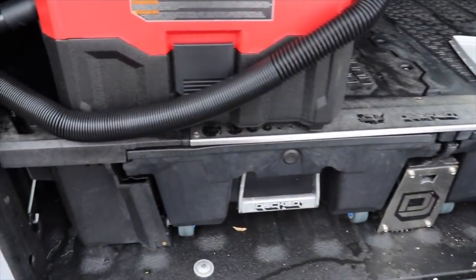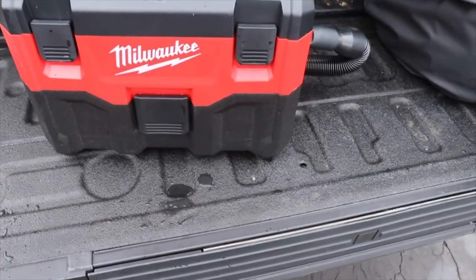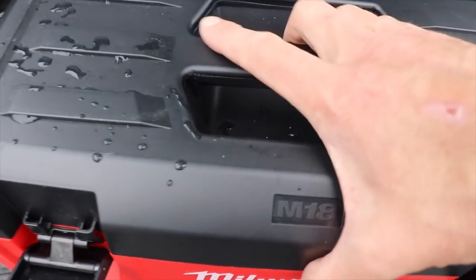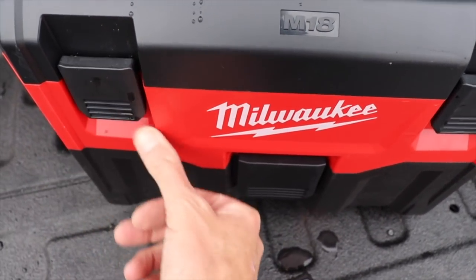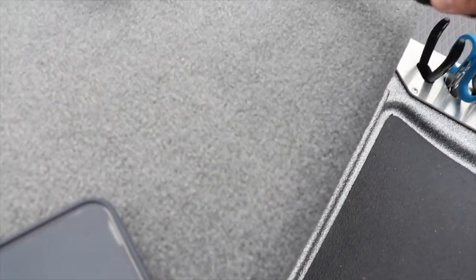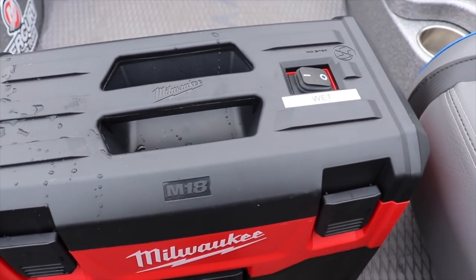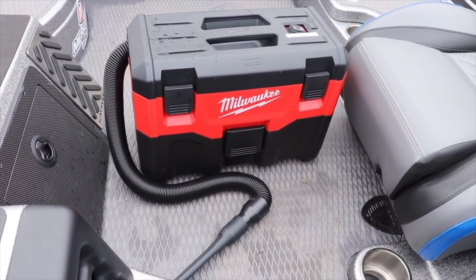This is how I set up my boat, this is how I arrange everything. I'm going to give you guys a bonus tip - this thing is freaking amazing. It's the Milwaukee cordless, battery-operated vacuum. I love this because after a guide trip I can just come on over, turn it on, go to town, and clean up your boat. Everybody needs one of these things - amazing. I'll put a link down below.